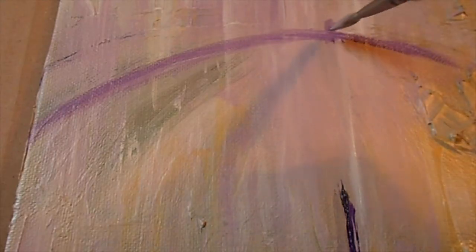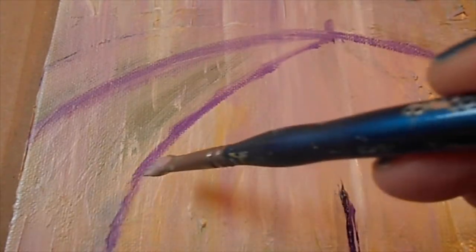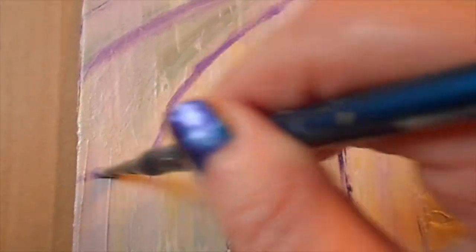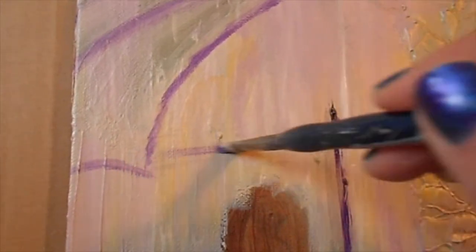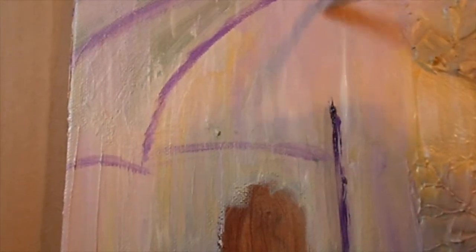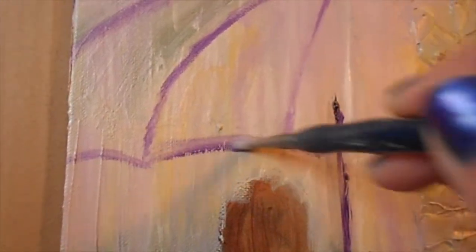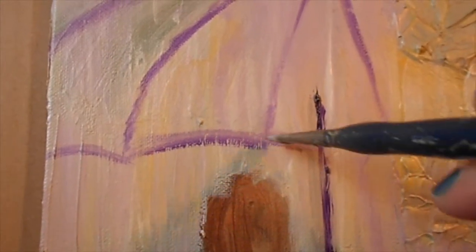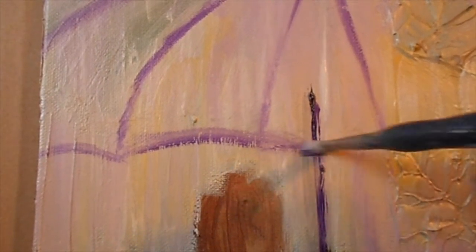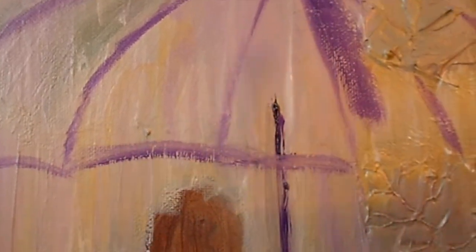I first began by sketching out the umbrella — actually, I made the background first by just playing around a little bit with color using more of a pastel palette. I also created some leaves by using molding paste. I have some stencils of leaves so it was easy to use a palette knife with the molding paste in order to create the leaves. Here I am sketching out the umbrella.